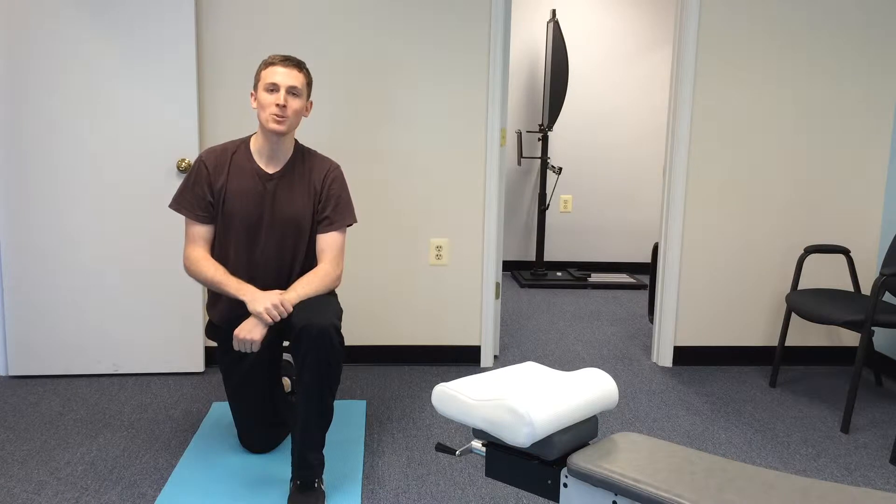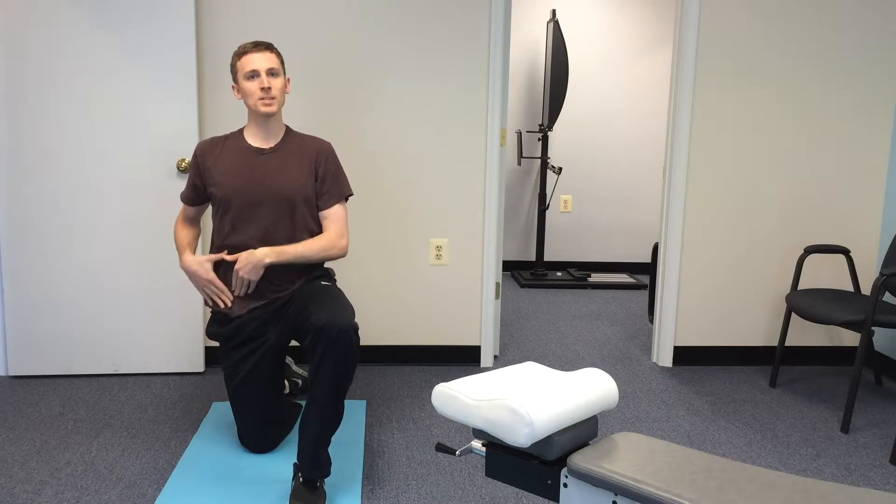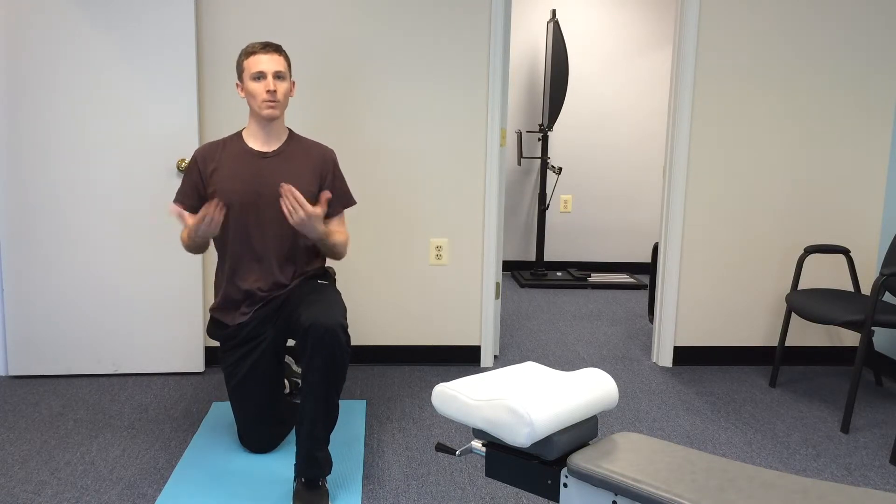Hi, Dr. Jake Dodds here again with the Upper Cervical Chiropractic Group in Alexandria, Virginia. Another stretch I want to show you is going to help relax some of the muscles in the hip. A lot of people spend way too much time sitting, and what happens is these muscles that connect your body to your leg start to get really short and tight, and that can contribute to things such as low back pain.